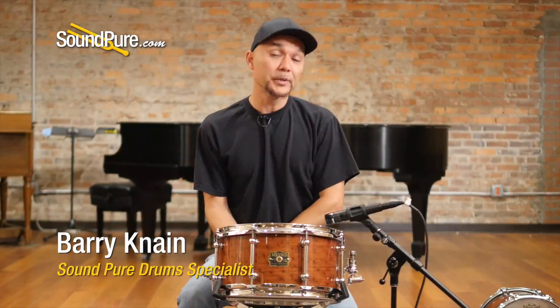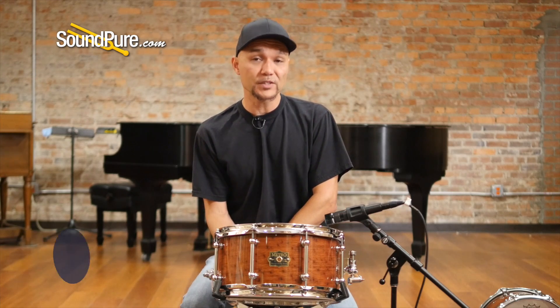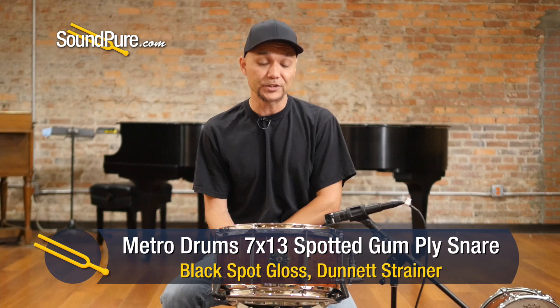Hey guys, welcome to Sound Pure. I'm Barry and this video will be looking at Metro Drums. For those of you who are not familiar, Metro Drums has been around since 1999, building some of Australia's finest handcrafted instruments.